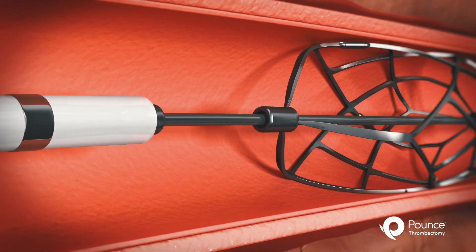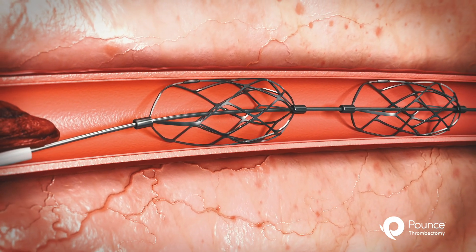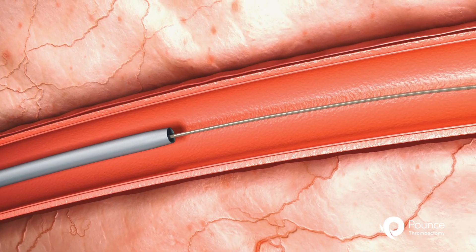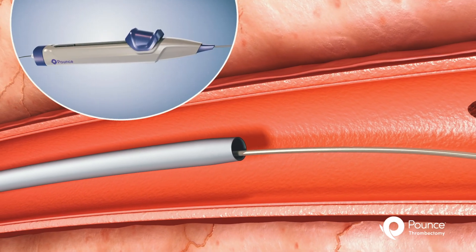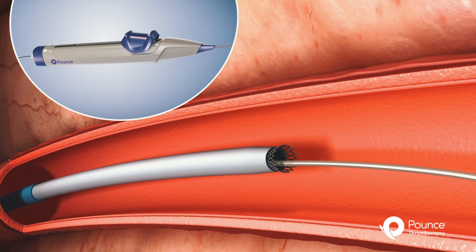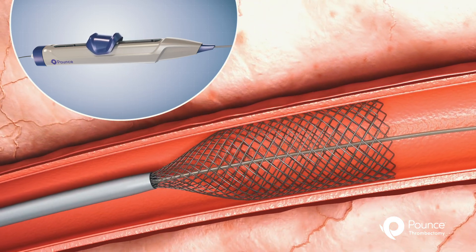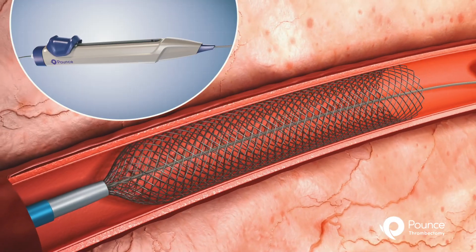While withdrawing the delivery catheter, the dual self-expanding baskets are deployed distal to the clot. The funnel catheter is then inserted into the vasculature and parked proximal to the clot. Using the integrated handle, the physician depresses the slider button and retracts it to the proximal position, thereby unsheathing the funnel and expanding it into place.